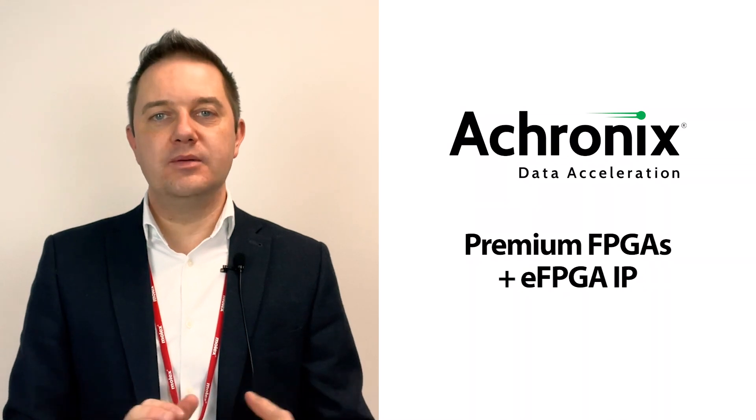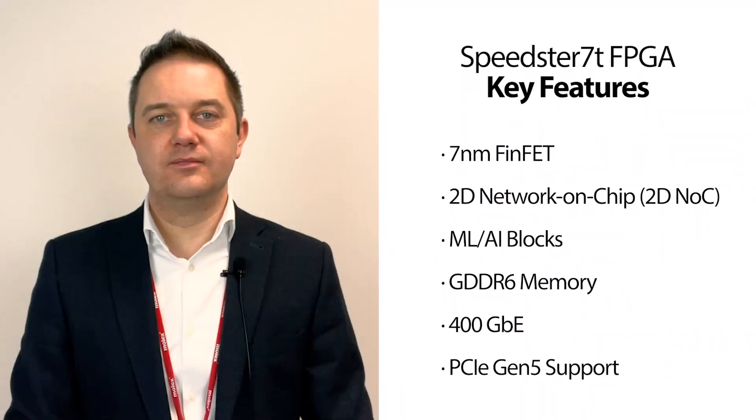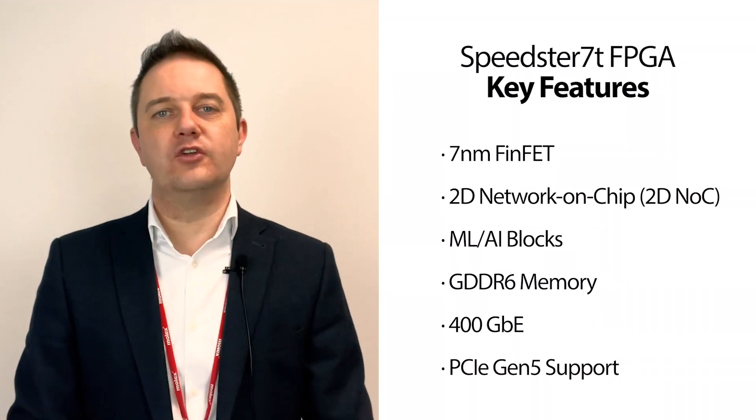For those of you who are new to Echronix, they are the only independent, high-end FPGA semiconductor company that offers premium standalone FPGAs along with eFPGA IP technology. Echronix is uniquely positioned to address the needs of high-performance applications that require programmable hardware accelerators. Demand for their products is driven by the rapid expansion of high-growth markets including AI, Cloud, 5G and ADAS. The Echronix Speedster 70 FPGA family is optimized for high-bandwidth workloads and eliminates the performance bottlenecks typically associated with some traditional FPGAs.